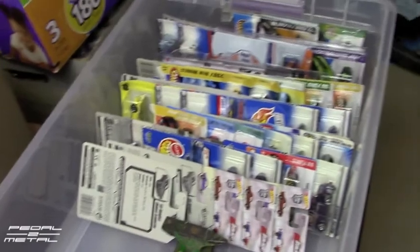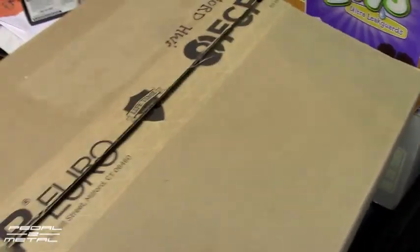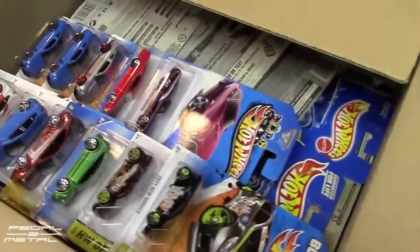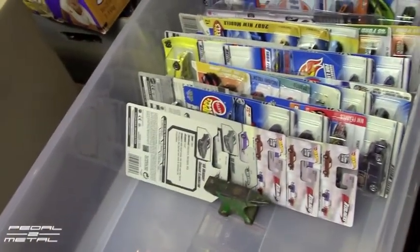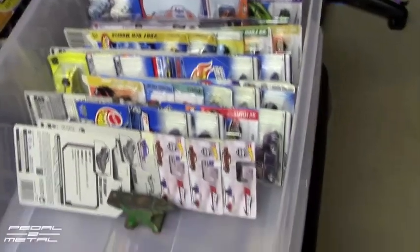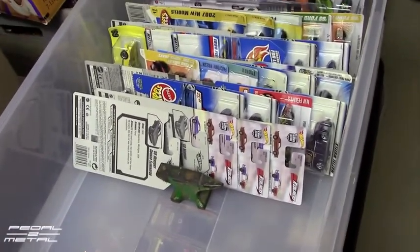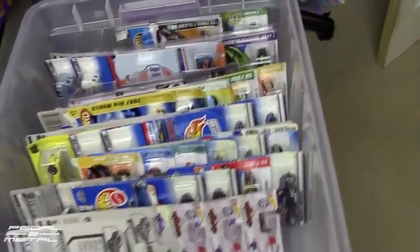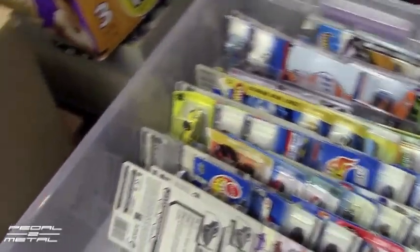I've been trying to organize all my cars. I had things just in cardboard boxes, which is obviously not the way to store these. I started to investigate and was going to buy hot cases, but to have them shipped here they were super expensive — like $45 for three of them. They're nice, don't get me wrong, but just not an option right now.